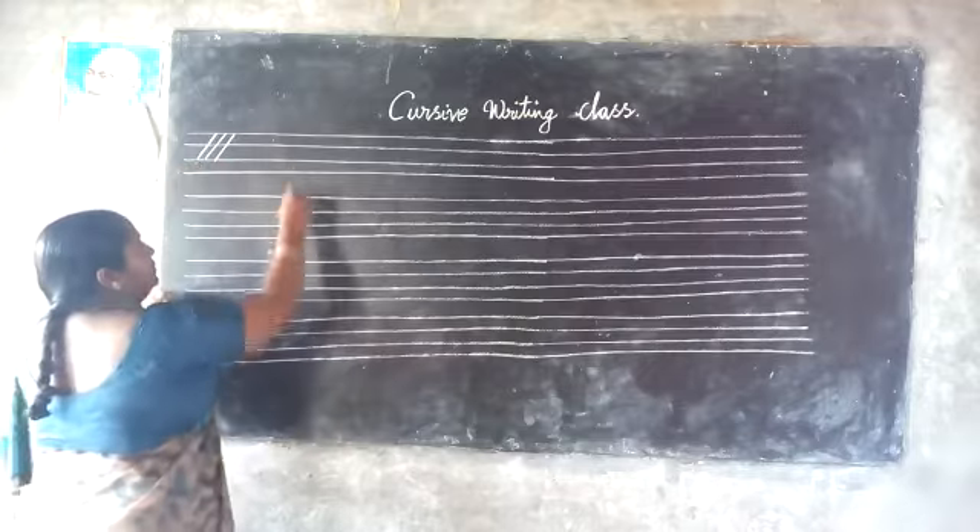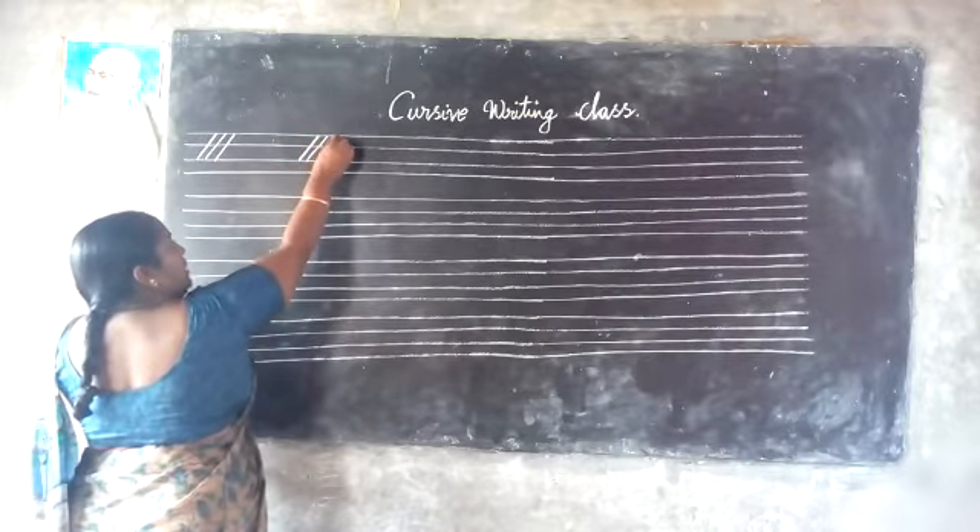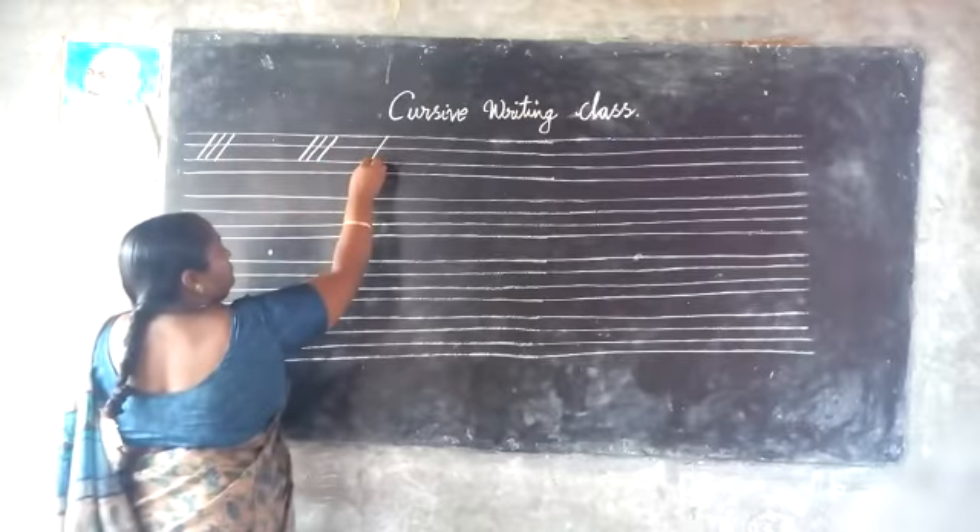Okay children, the same — slant. Standing. Slanting.